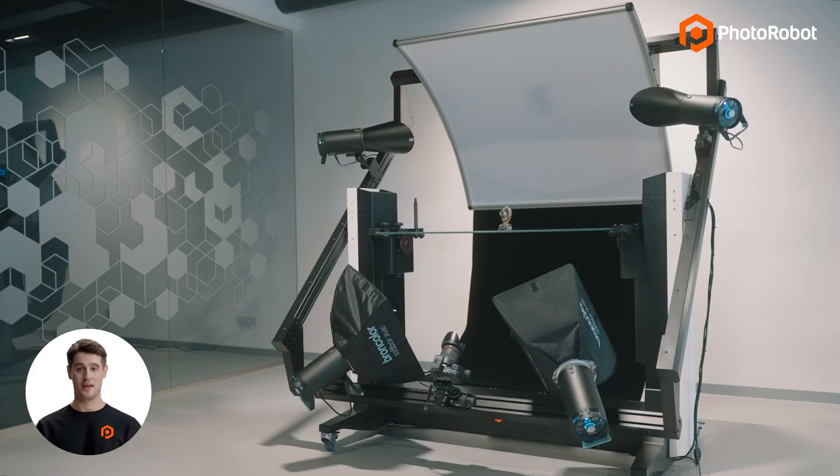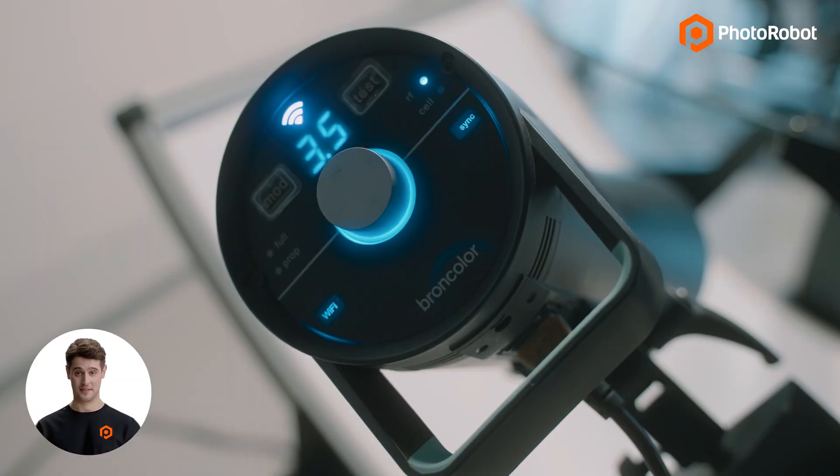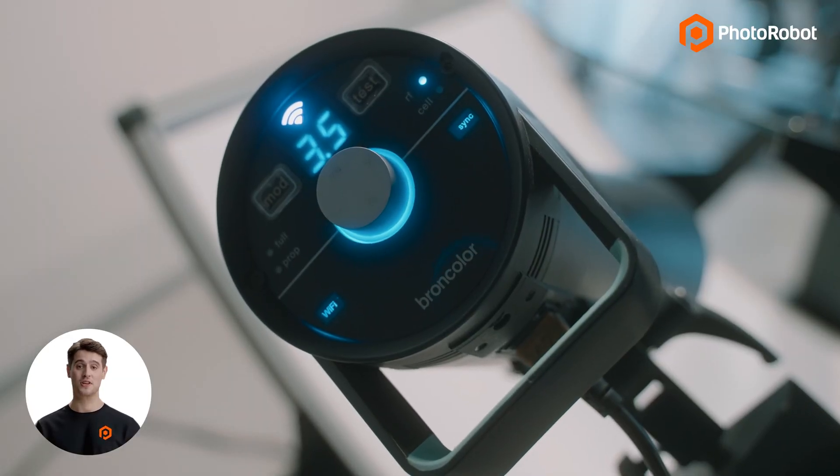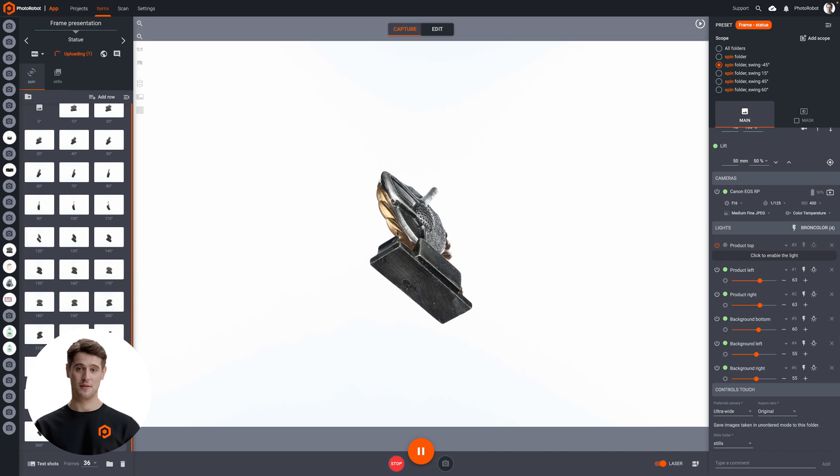In this case, the turntable is in continuous, non-stop rotation, which is possible thanks to the use of powerful strobes that prevent motion blur, technically freezing the object in place. This is much quicker than using LED-based light systems, which would require stopping the rotation of the turntable for each photo.